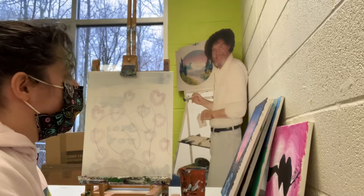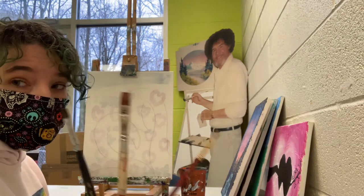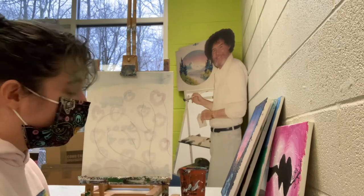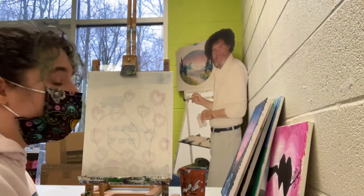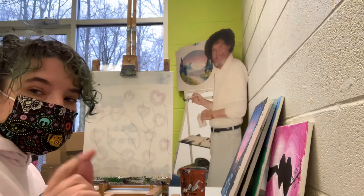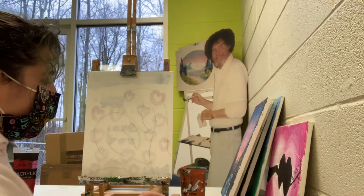Hi everyone! We are doing our love flamingos today for Valentine's Day. What we're going to need are a big flat brush, medium flat brush, and a small round brush. You will need white, pink, red, and black. This one's pretty simple, but remember if I go too fast just pause it, pick back up and start when you're ready. As always, let's do our background.